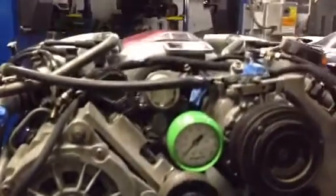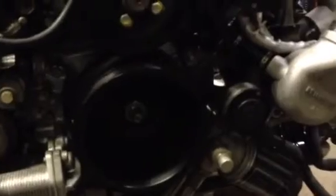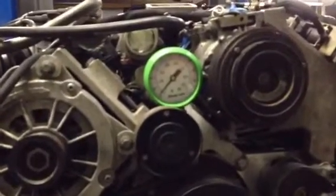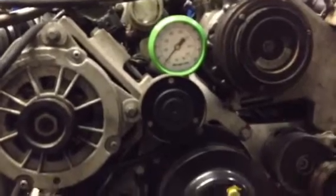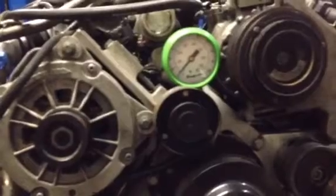Removed all the spark plugs to do this engine oil system prime, and set up a gauge on the oil filter housing. Oil pump, oil filter, and the block was pre-primed with oil. The galley plug to feed the block is at the top of the timing gear housing, right behind this gauge at the front of the motor.